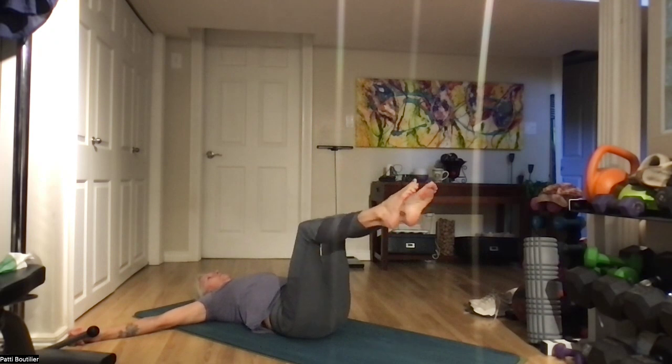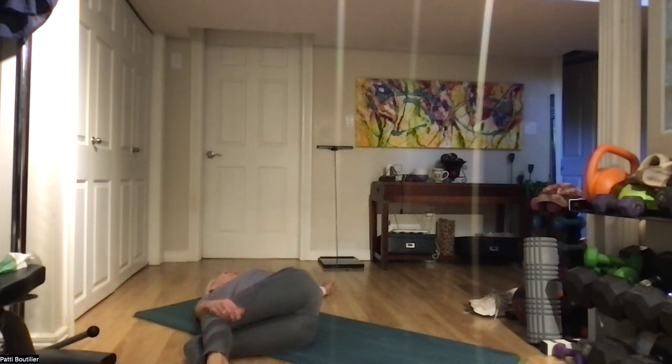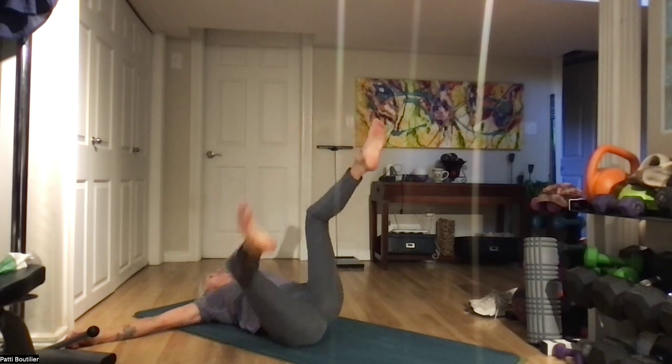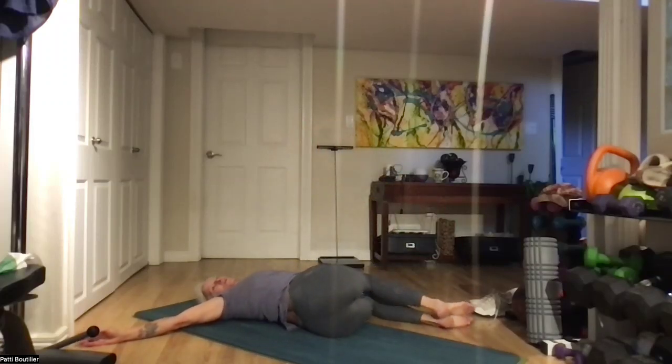Hands out to T, knees come up over top of your hips. Let's bring those knees over to the right, looking to the left. Hand comes up on top of those knees, looking over to the left, and breathe. Bring those legs back up, over top of your hips again. And then over to the left, looking to the right — we're in supine twist, and breathe. Back up to center.